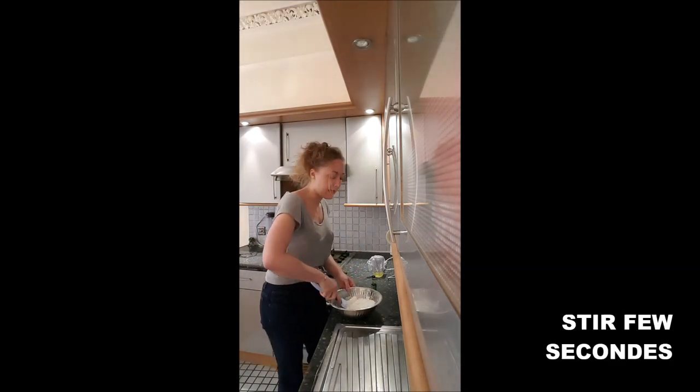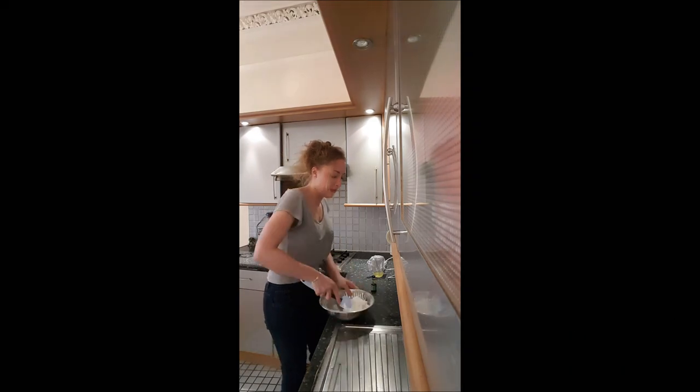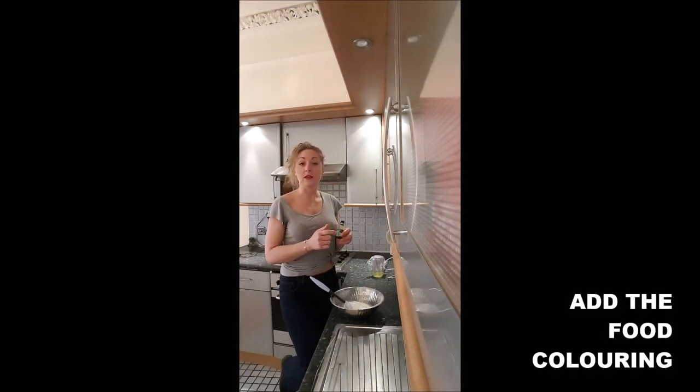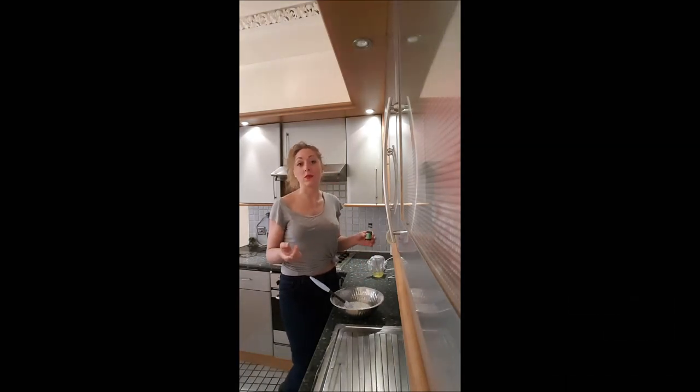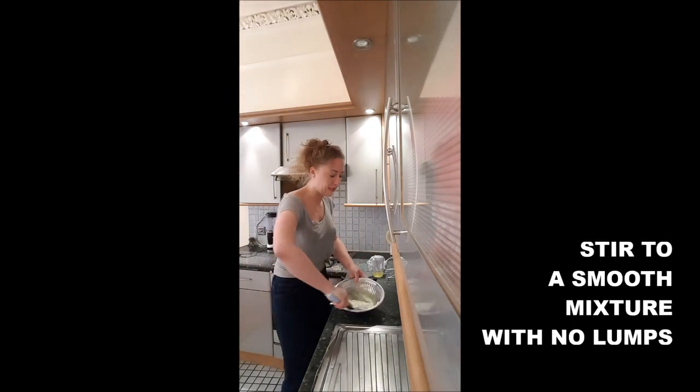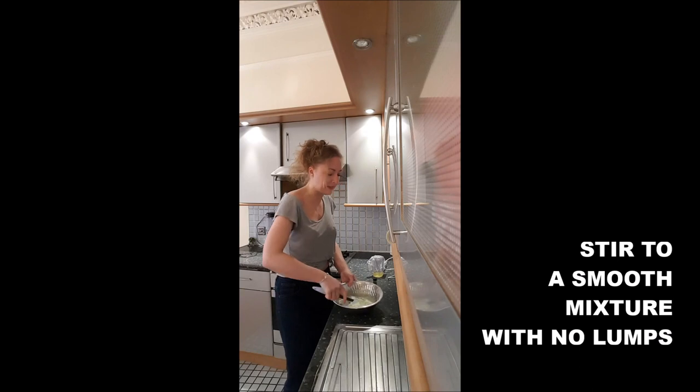You stir a little bit and just before it starts to be totally smooth, this is the moment to add your food coloring if you want food coloring in there, and you stir until it's totally smooth.